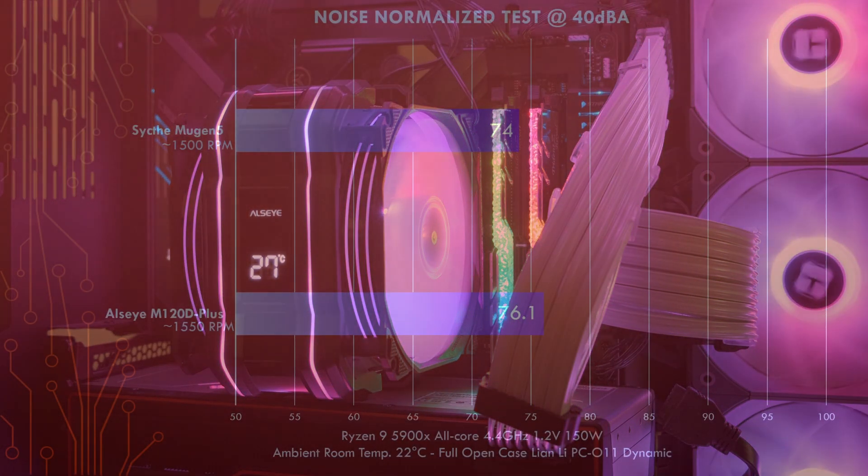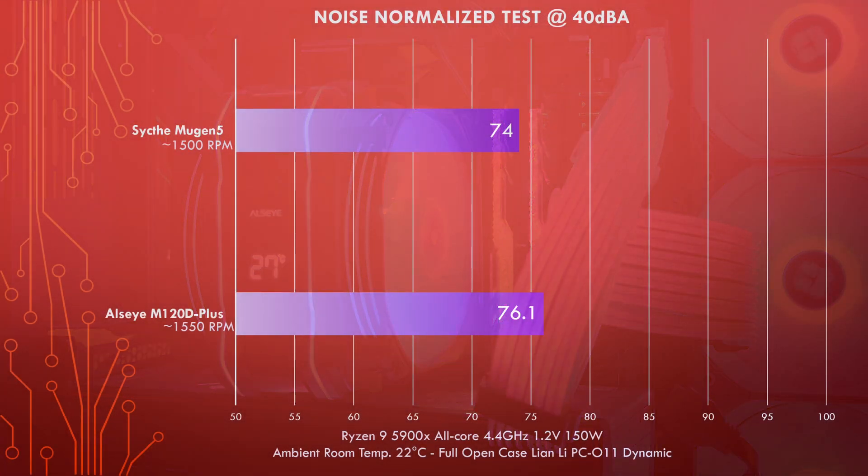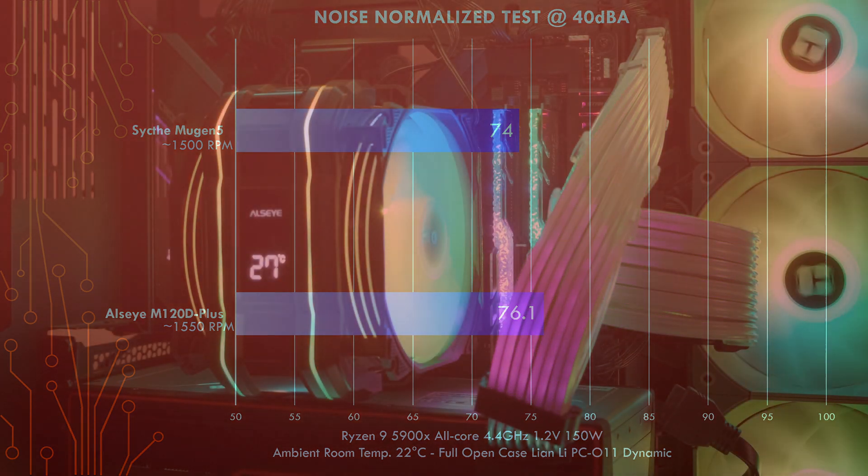In the 40 dBA noise-normalized test, the Scythe Mugen 5 fan barely had to drop in RPM — running at 1500 RPM and keeping the CPU at 74°C. For the Alseye cooler, dropping down to 1550 RPM on one fan and 1400 RPM on the other, it still cools the CPU but reaches a max temperature of 76.1°C — a 3.1°C difference versus the Scythe Mugen 5. So while the cooler is not as efficient as the Mugen 5, it does a good job and is quiet as long as you bring the fan speeds down.